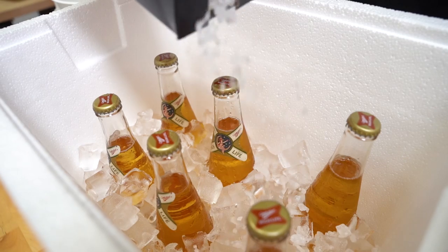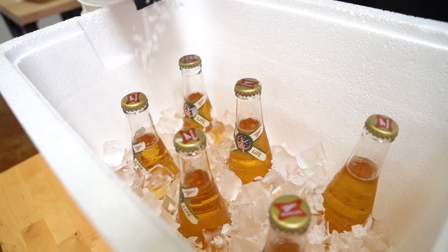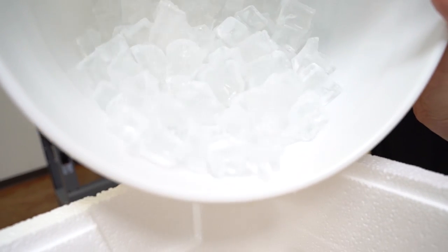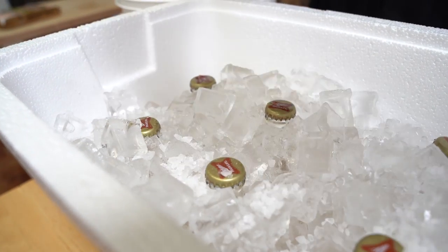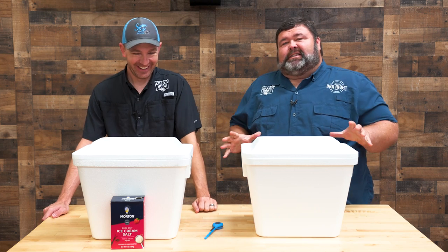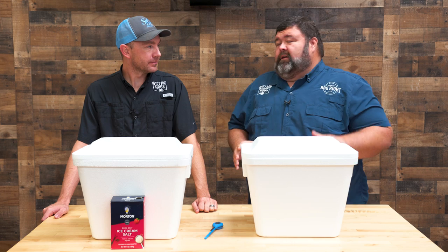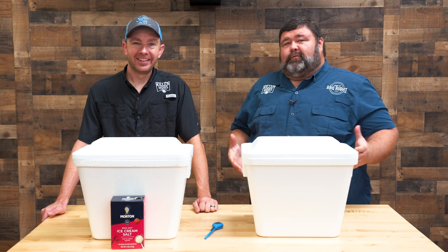I stopped halfway to get a little salt in here. Malcolm, you think we're gonna bust these bottles? If it gets that cold, I will be impressed. Come back with the rest of the ice, and of course a little bit more salt. It's already making noises — I'm kind of nervous. So we're gonna set a timer for about 10 minutes, come back, and start checking these beers, seeing if one of them's colder than the other. Let's get the stopwatch started.